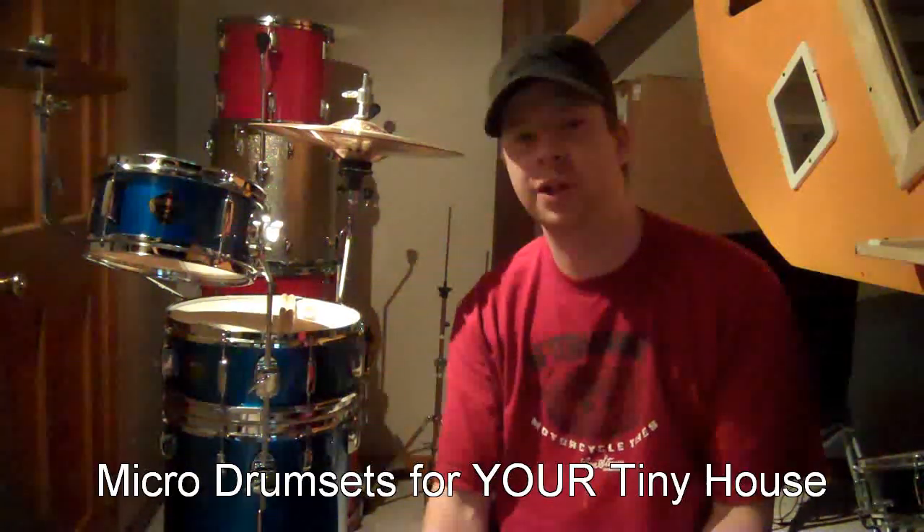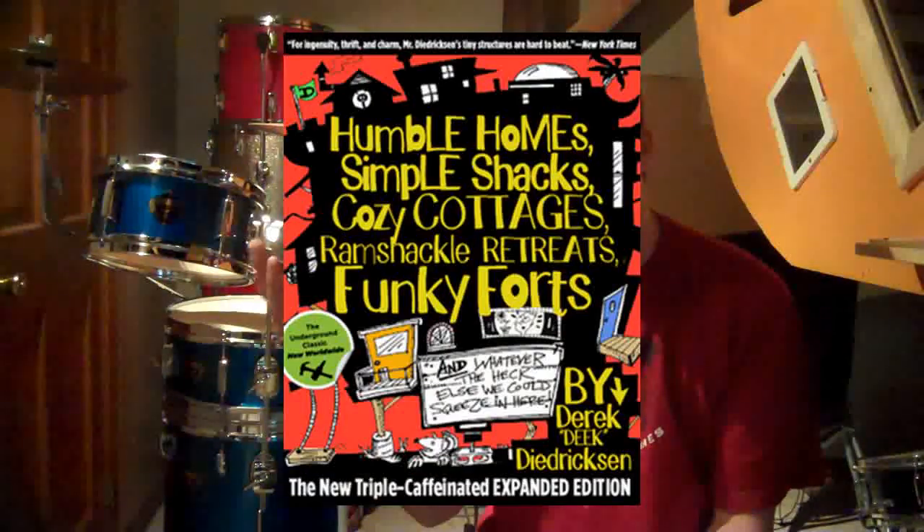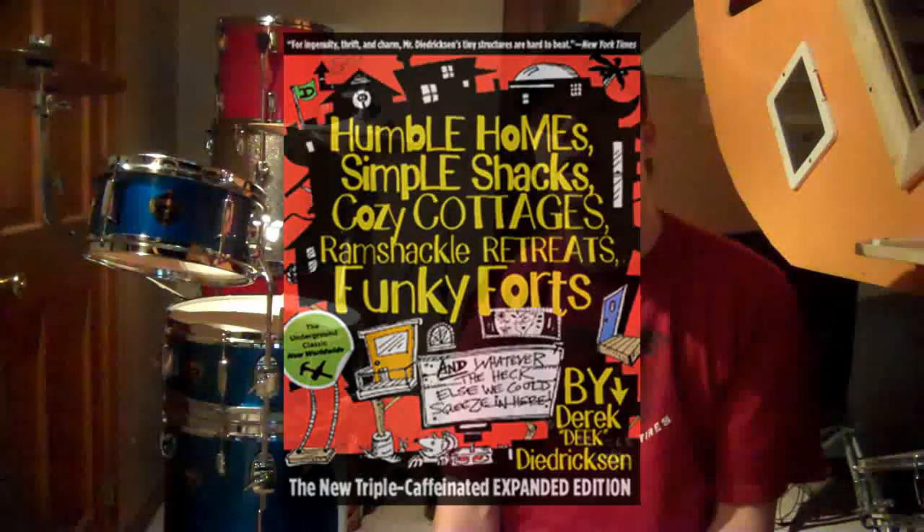Hey, I'm Derek Dedrickson, a.k.a. Deke from RelaxShacks.com, author of Humble Home, Simple Shacks — new version of the books out through Amazon.com — and I run a show on YouTube called Tiny Yellow House.